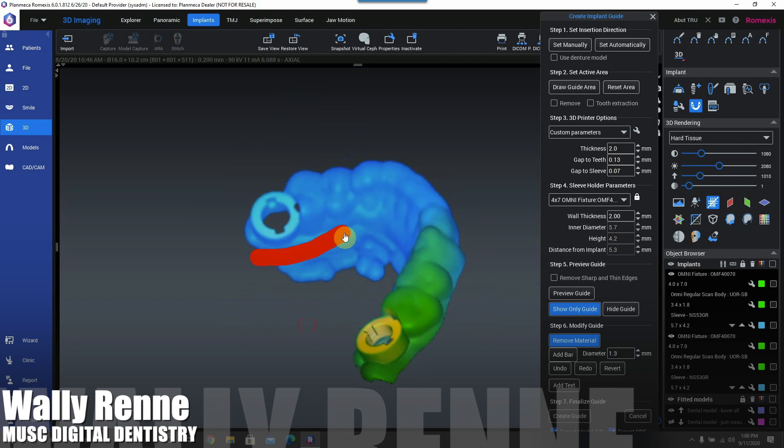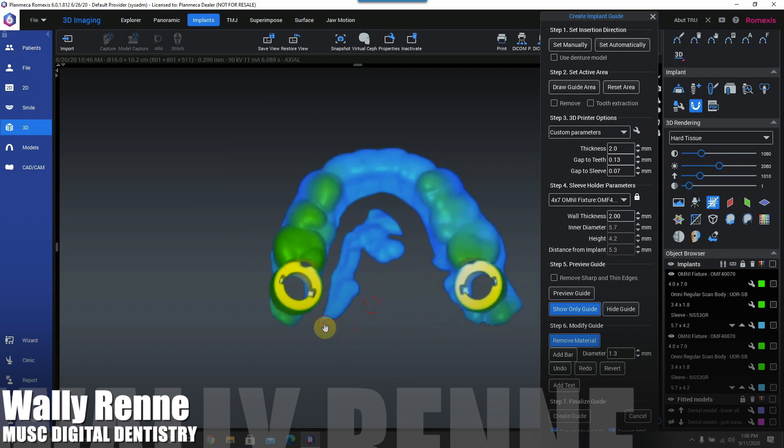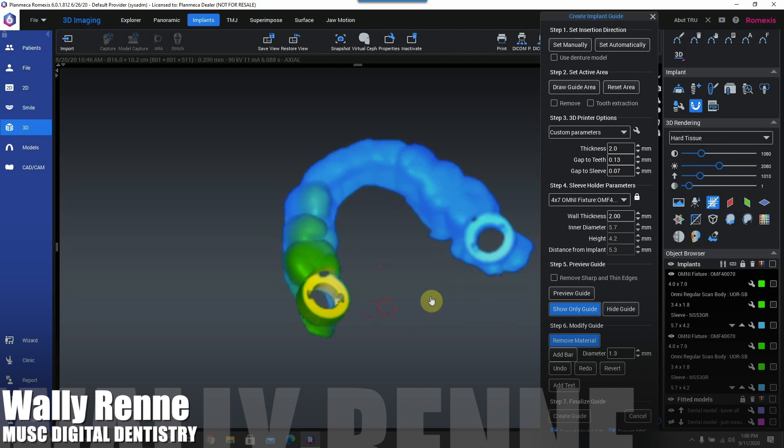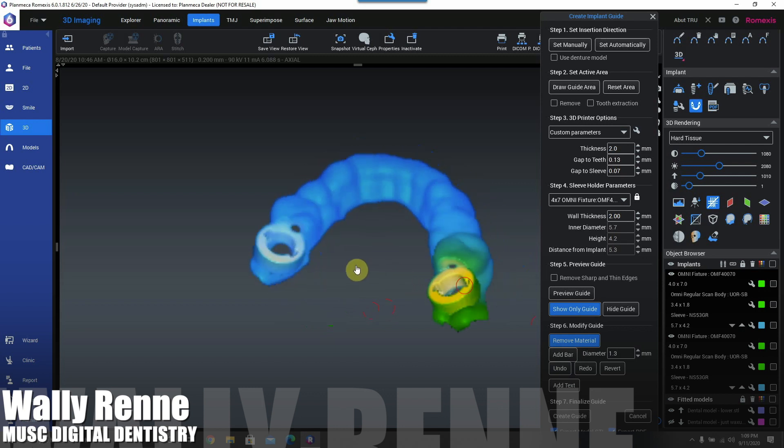I'm also going to relieve some material on the lingual. Some people like to put a bar across the mandibular for shrinkage of the surgical guide material during polymerization and post-cure — a bar will help control that shrinkage for a better and more accurate print. I typically don't have issues with that on the printers I use. If you accidentally cut into your sleeve, just hit undo — that undo button will erase your mistake. That sleeve housing is critical; you don't want to mess with that.